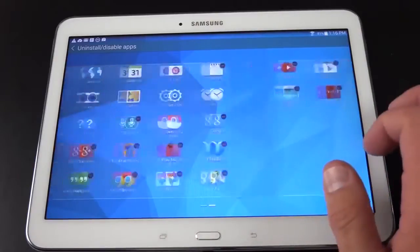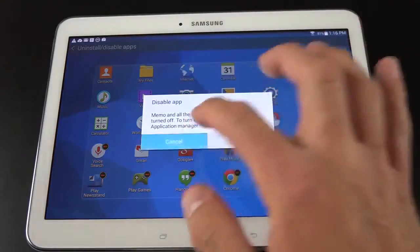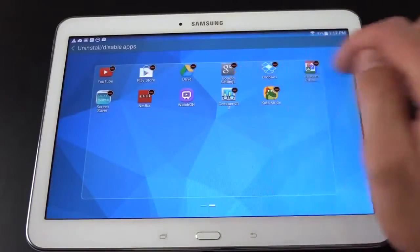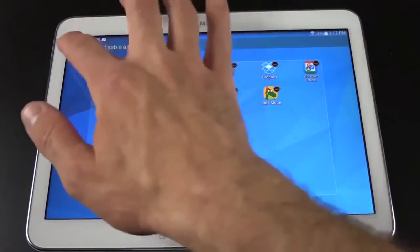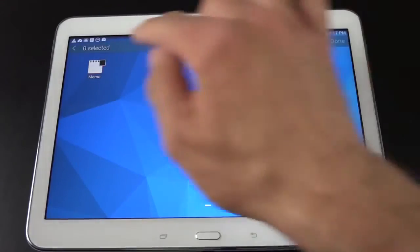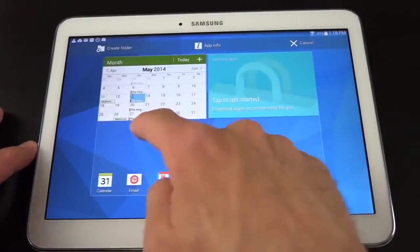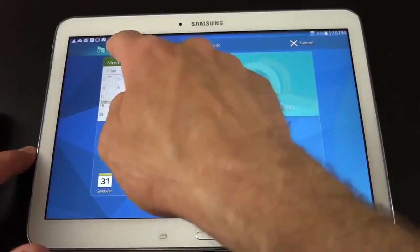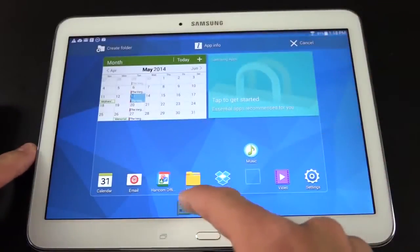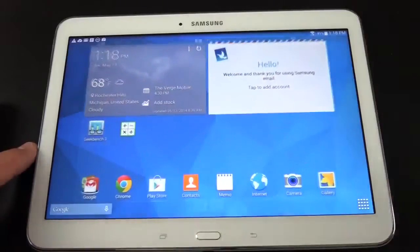Some apps like Geekbench 3 can be uninstalled. If you go to 'show disabled apps,' you'll see all the apps you've disabled — they're still there but hidden, and you can reactivate them. To drag an app to the home screen, tap and hold it. From there you can create a folder, view app info, or cancel. A little editor appears at the bottom so you can drag and drop the app into place once satisfied.